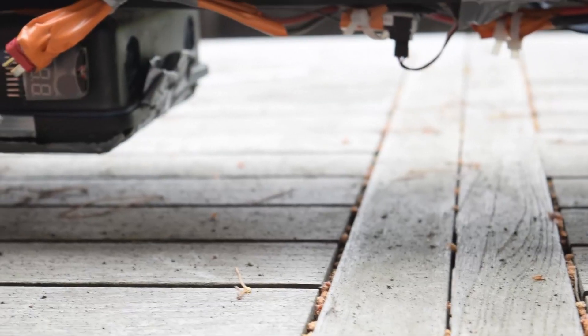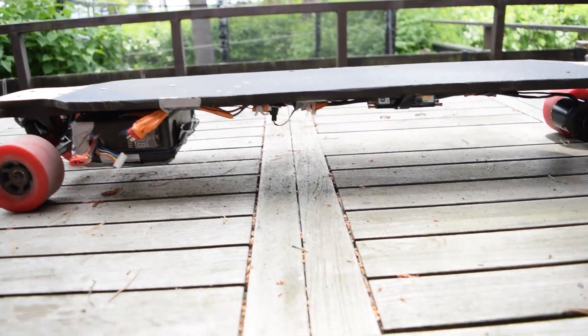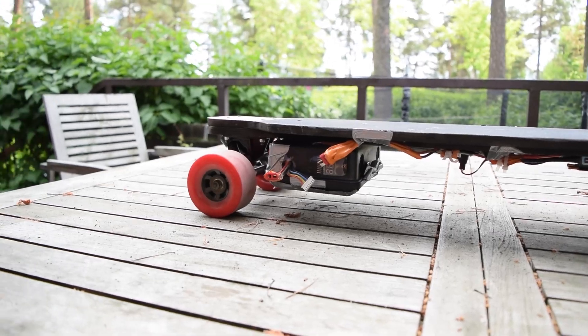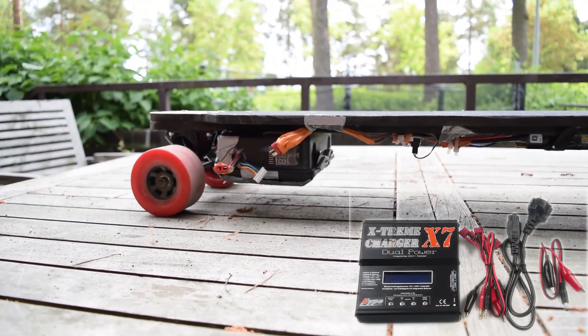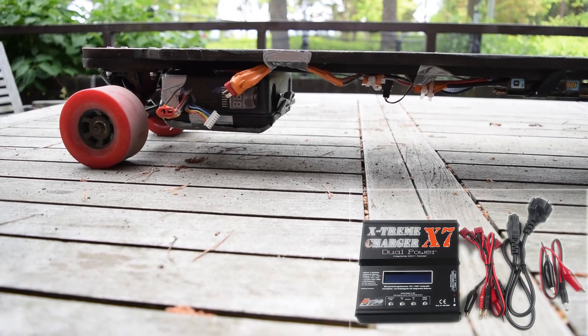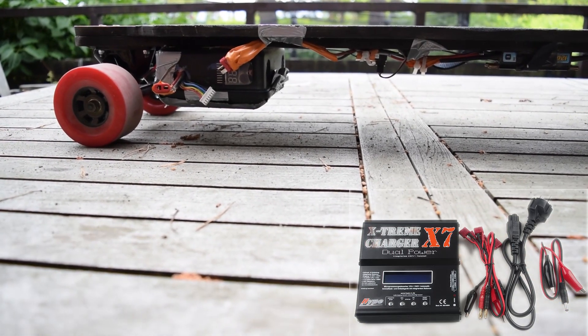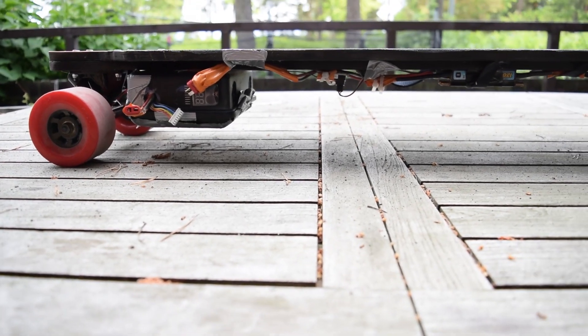The range is about 20 kilometers per charge. I've only gone about 12 kilometers with one charge. I've got an 80 watt charger and it charges up in about two and a half hours from 0% to full.